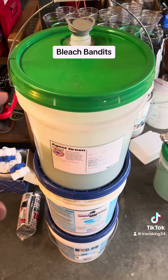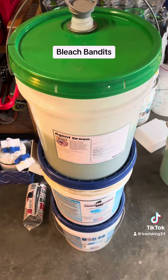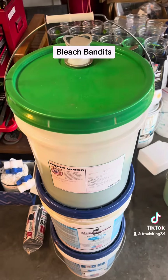I saw a comment the other day about what kind of surfactant should I use — if any, should I use a surfactant? And my answer would have to be, as far as what kind to use, there's so many out there.